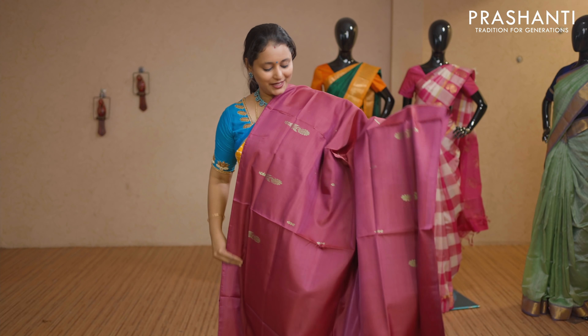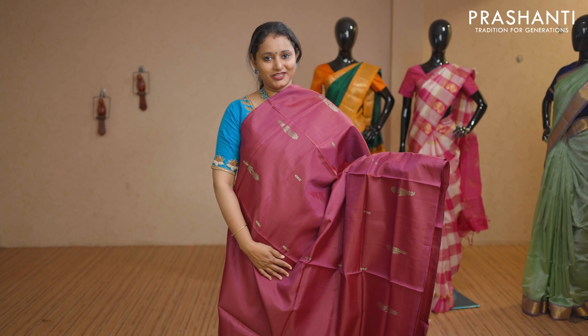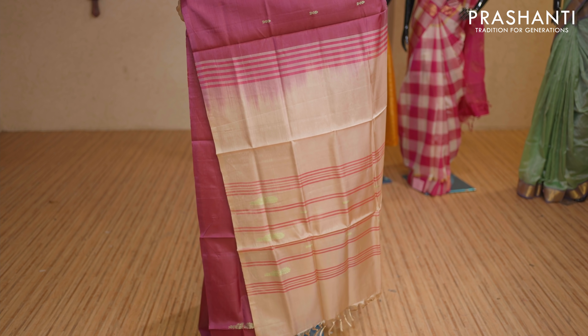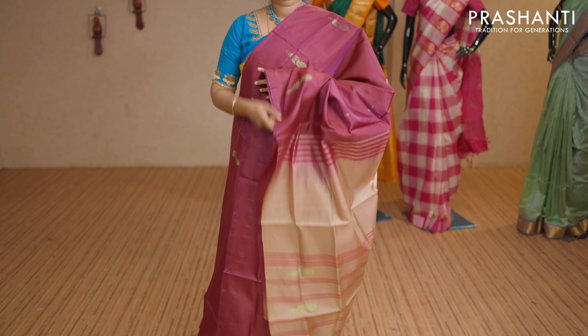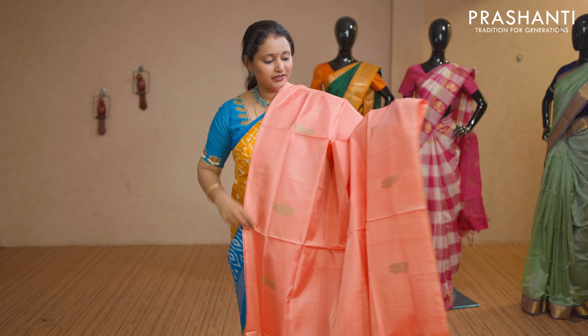Magenta and beige — one more lovely saree with floral thread woven buttas on either sides. Contrast pallu in beige. Simple and classy. No blouse for this saree. Priced at Rs 1,650.